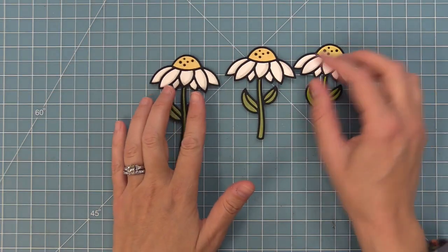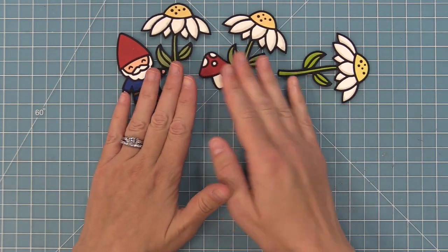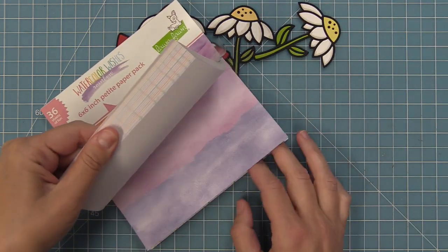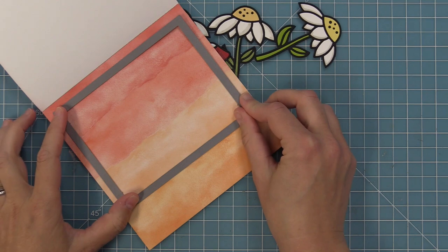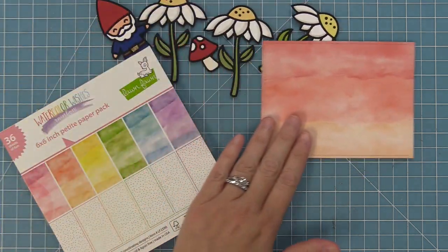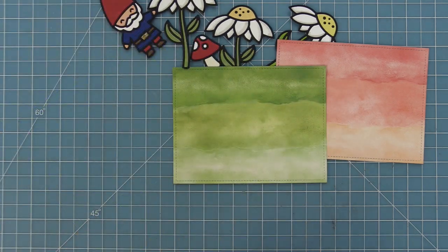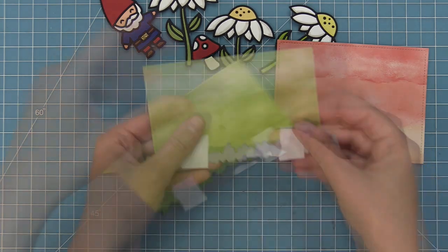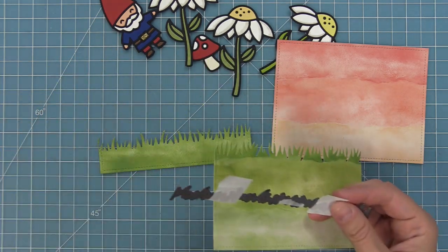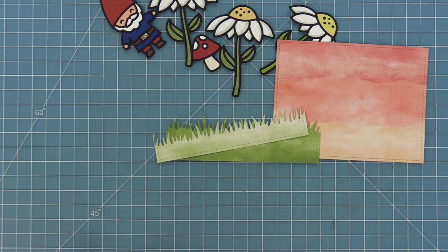Now it's time to start putting these amazing die cut images on cards. I have three daisies, a gnome, and a mushroom, and they look so cute together — great for mixing and matching or using on their own. For our sky we'll take out the watercolor wishes rainbow paper, use the largest small stitch rectangle die cut, and get a beautiful sunset gradient look. We'll also die cut some of the green paper in the watercolor wishes pack with that same rectangle to get two shades of grass with the stitch detail.